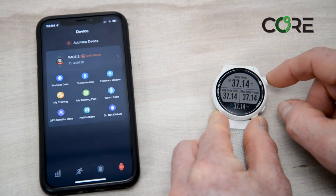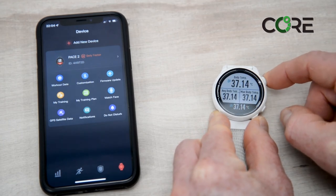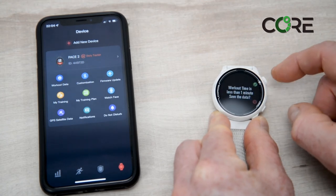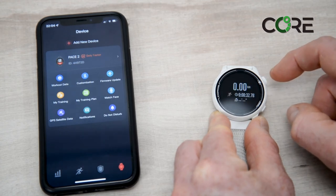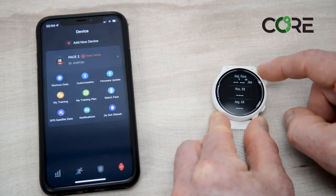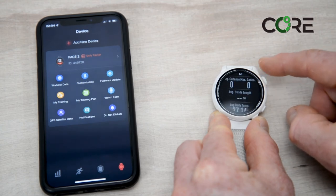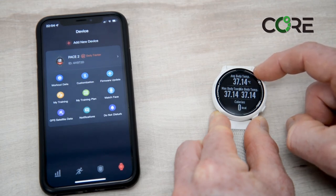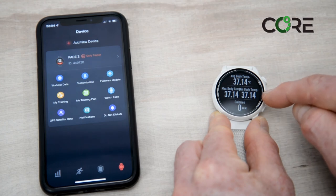I can now finish this activity. I'll click to pause, then finish and hold down. I'll save this workout even though it's a short one. On the following summary menu I can see a summary of the data. There's not much data as it was a short activity, but for the core body temperature I can see 37.14 and then the maximum and minimum. Obviously during an activity you'd see much different values to these.